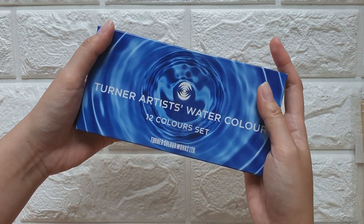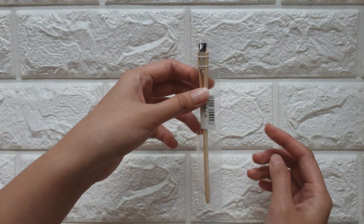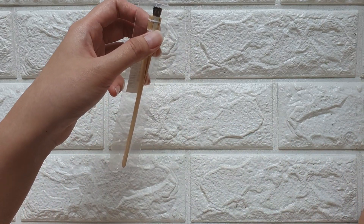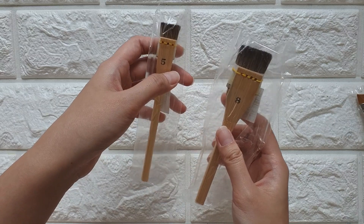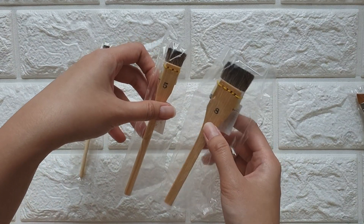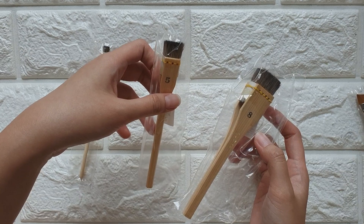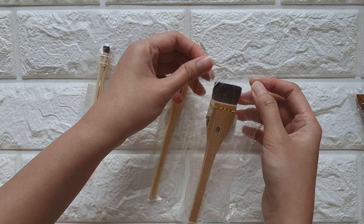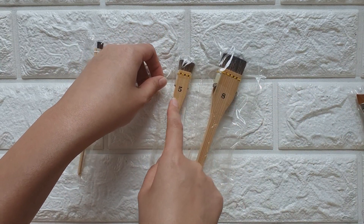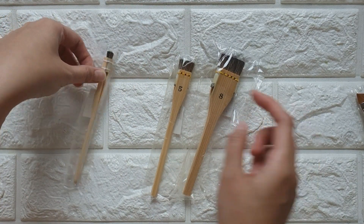Let's move on to brushes. Of course I got a Surikami brush, and I also decided to get the bigger ones — the jumbo Surikami brushes — in size 2, size 5, and size 8. So far the prices are good at Sasabe art store; it's definitely cheaper compared to other stores. Size 5 is about 800 yen and size 8 is about 1,000 yen.